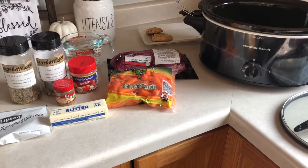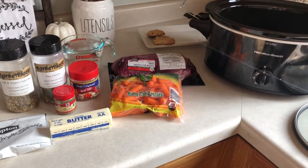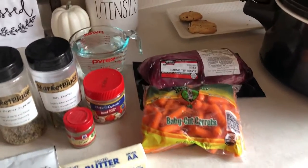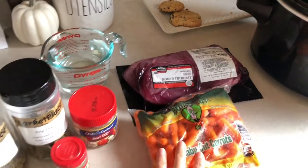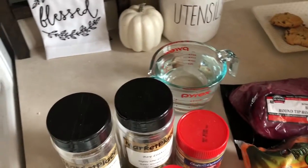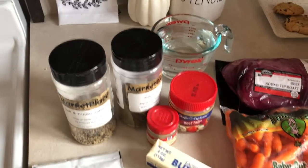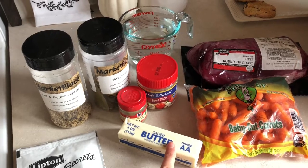So we're going to be doing a crockpot meal today. I'm going to make a roast and then do a gravy later with some of the sauce from the crockpot. To start, you're going to need a roast of some sort — I just have a round chip roast — carrots, one and a half cups of water, one and a half teaspoons of beef bouillon, and a stick of butter. I think it just makes it taste better.